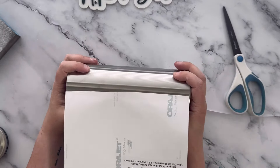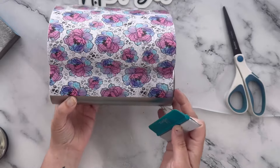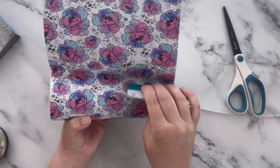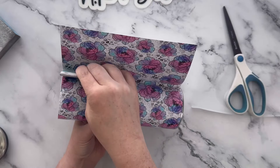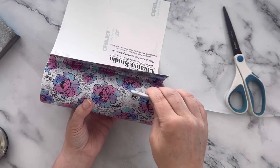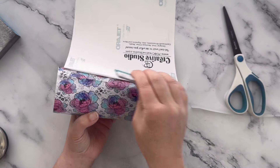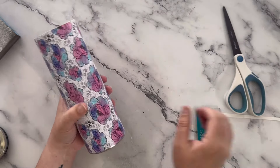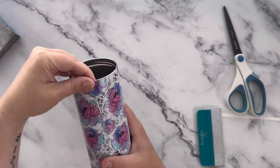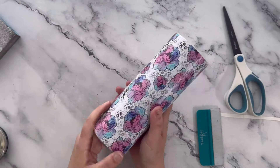I'm going to flip this over and using my fingers get this started. You want to push down and in a forward motion with a squeegee — you can use your hand too but the squeegee is easier. Just push it and the backing will come off as you go. Make sure you don't have any bubbles; if you do get a bubble you can lift the vinyl, get the bubble out, and lay it back down. Once the vinyl is on, do one more pass with your hands and eyes. You can pop any remaining bubbles with your weeding tool and press them out.